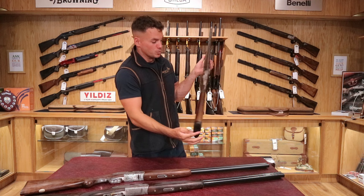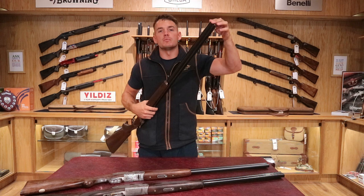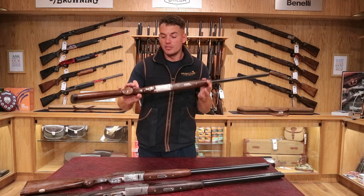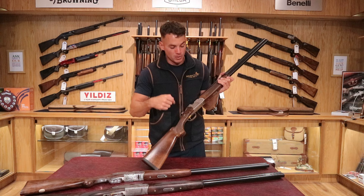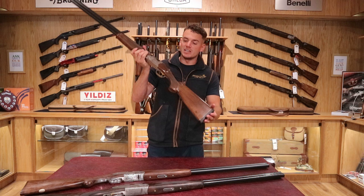This one in particular has nice dark woodwork and a bit of figure going on here and on the forend. They're available in game and clay guns — the game gun has a narrow rib. They're also available in multi-choke and fixed choke. The brand new guns are all multi-choke; previously they were offered in fixed choke, so you might find a pre-owned one with fixed choke. The difference between a game and a sporting gun: a sporting gun has a wider rib — that's the easiest way to identify — and it also has different checkering. This is a game-style checkering cut with V's, whereas the sporting gun has a rounded checkering with a slightly larger pattern. That's the easiest way to see the difference between a sporter and a game gun.